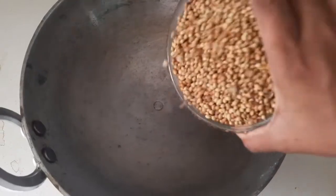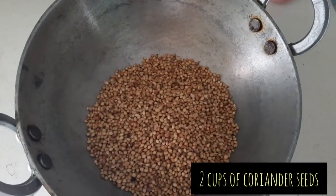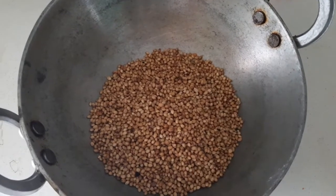Okay, let me get in the kitchen first. I have to stop recording because you might wake up any time. Okay, love you. Okay, so here we go — we add two cups of coriander seeds first to a kadai or wok.